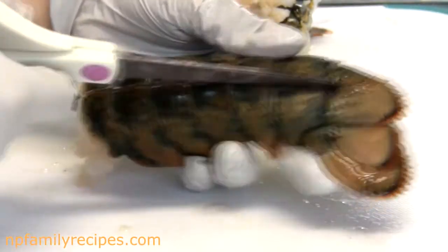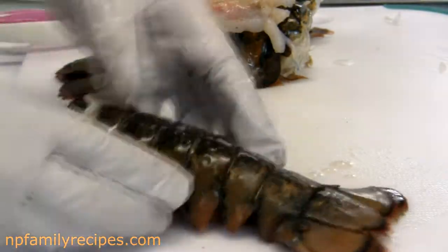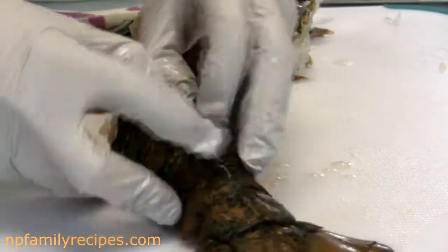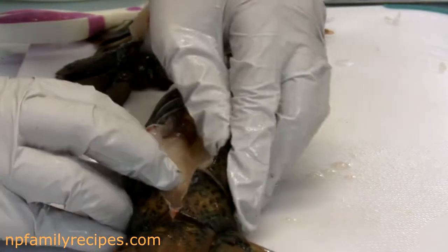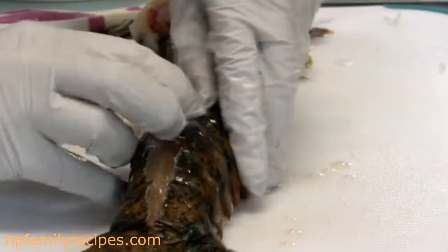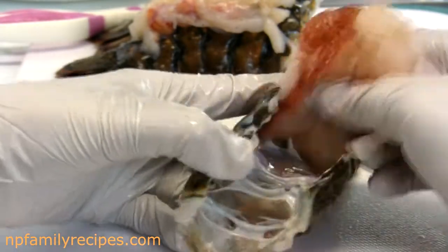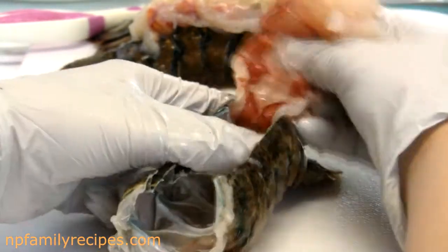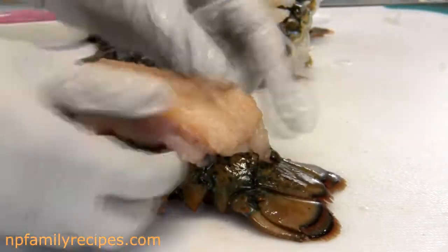For the lobster, what I want to do is take a kitchen shear and trim right down the center of the lobster top shell. And use our fingers to split the shell open just enough to separate the meat from the shell. Then we grab the meat and pull it up through the center and lay the meat over the top of the shell, just like so.